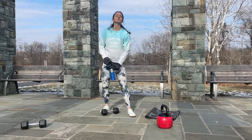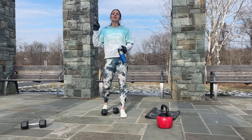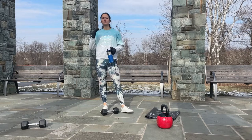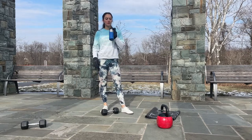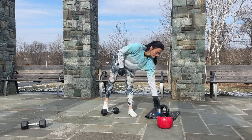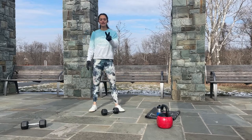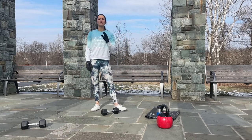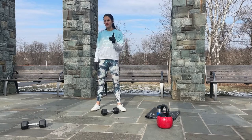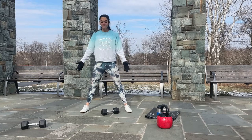Nicely done! Now you can take 30 seconds to a minute break. If you need to take a sip of water, take a sip. If you need to stretch, stretch. If you need to catch your breath, walk around and focus on slowing down your breathing. Now I'm ready to start our second set — we are repeating every exercise three times total.